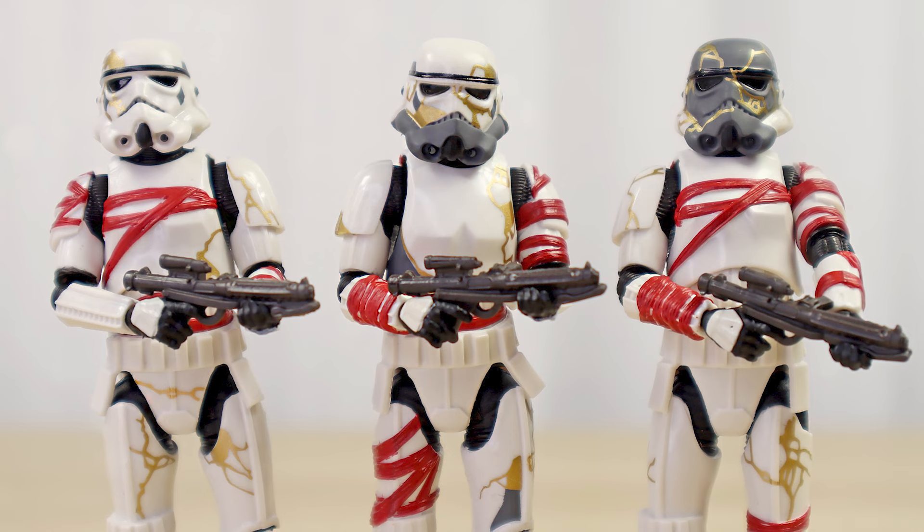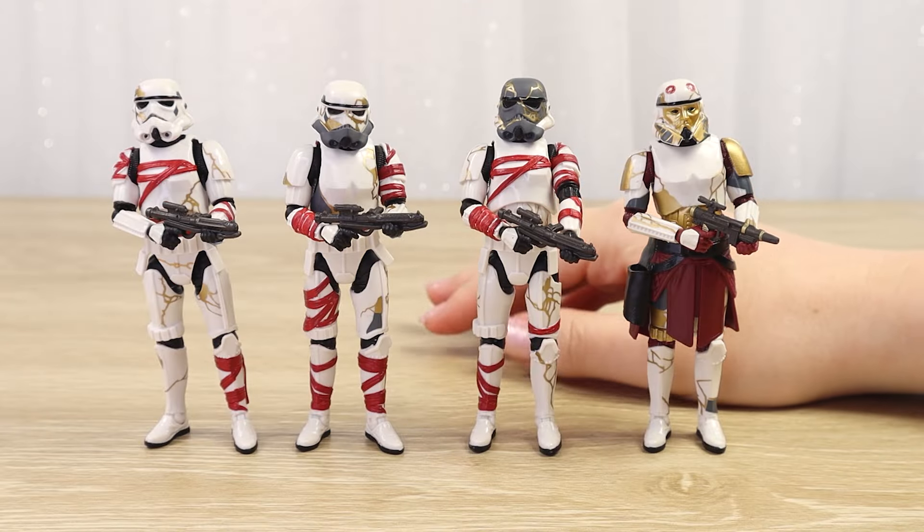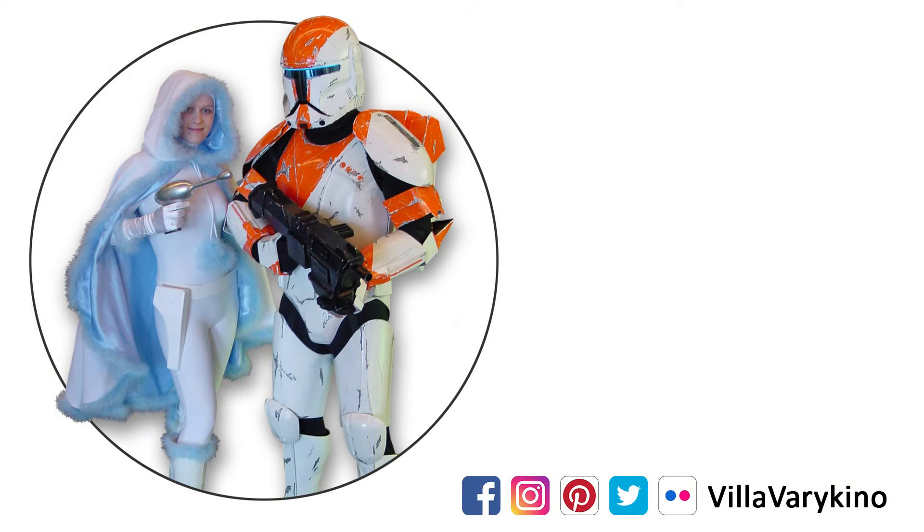Thank you so much for hanging out with me today as I opened up a whole box of awesome Star Wars action figures. I hope you have a wonderful morning, afternoon, or evening wherever you are in the galaxy - let's hang out again very soon. May the force be with you! If you're a TVC fan, I recently opened up the 2024 reissued A New Hope stormtrooper figure - that video is linked here - as well as a whole vintage collection playlist. This is the way.